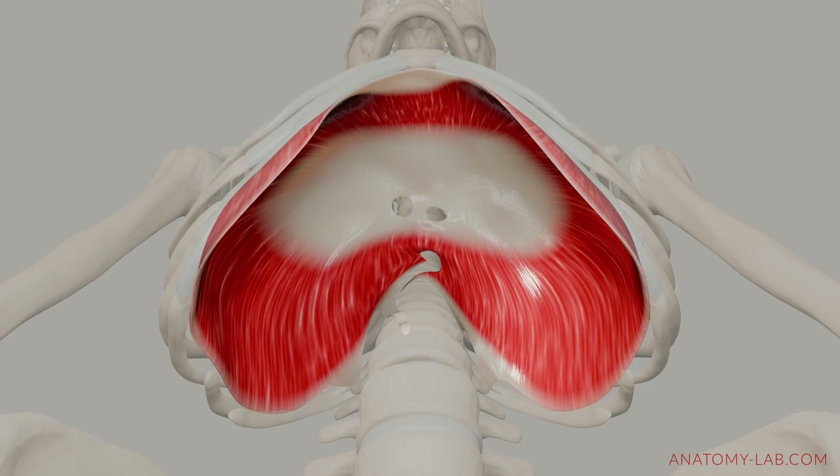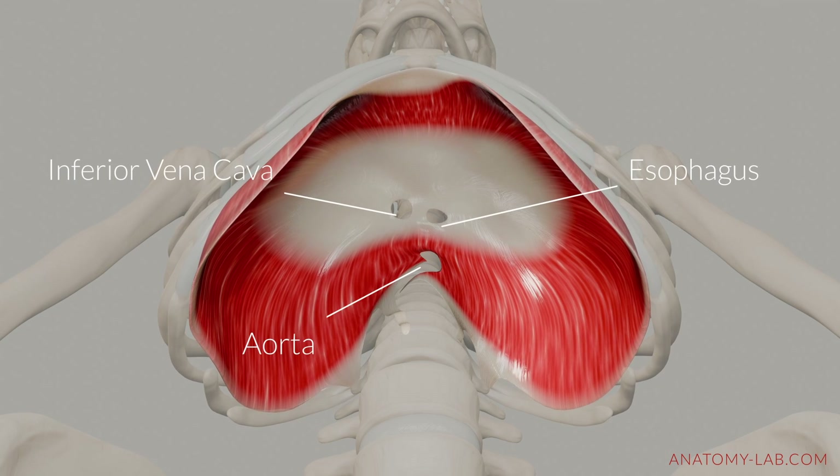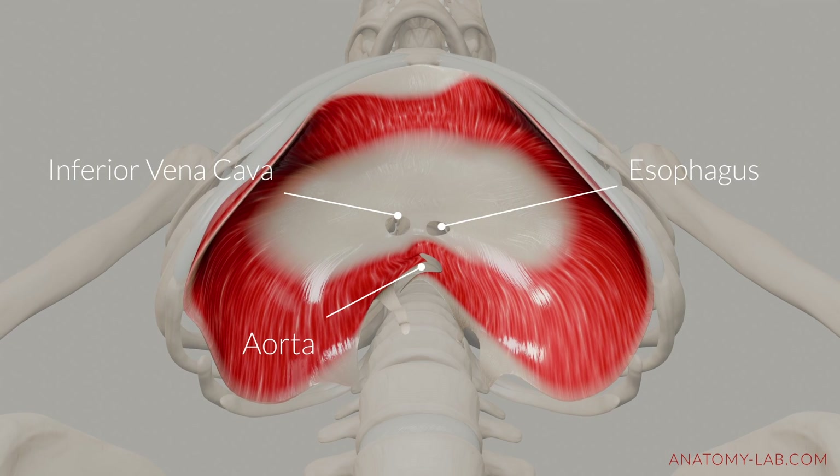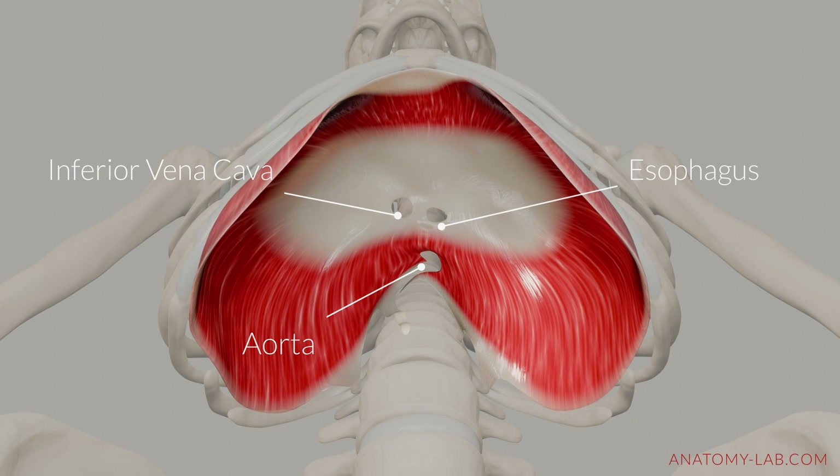Let's move on to my favorite camera angle. Here you can see the diaphragm unfolding its magic from below. The three openings that you can see allow the aorta, the esophagus, and the inferior vena cava to pass through.